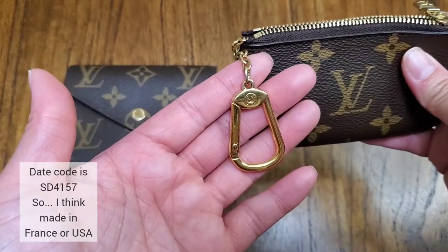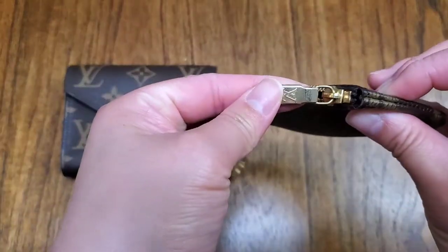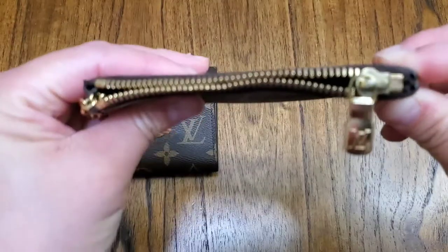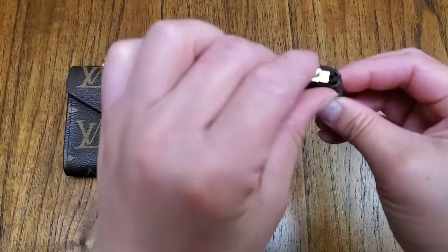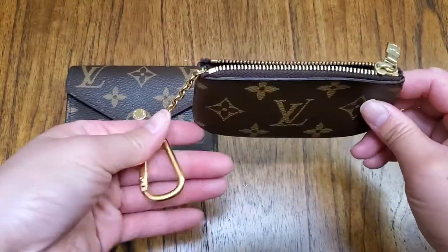The hardware has some scratches as expected, and on the zipper too, but it works just fine.